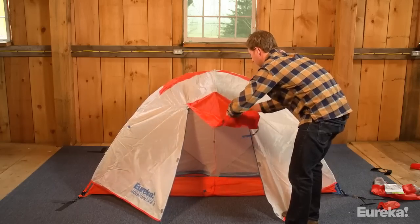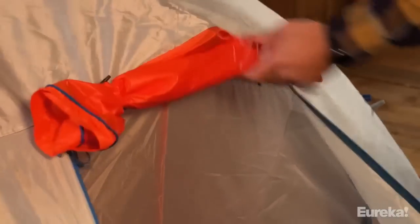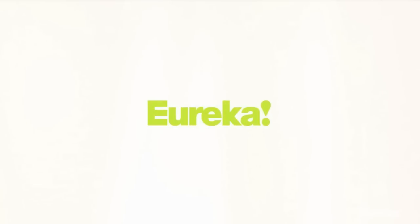The best thing about these tents is not only do they go up fast, they pack up fast too. All the pieces are easy to collapse and fold back into your tent stuff sack. Thanks for watching.